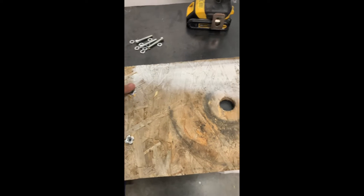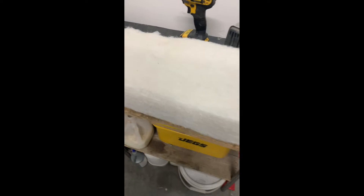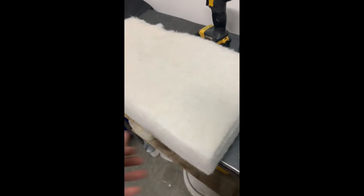So now we have these nuts installed. What we're going to do is take the foam and put it on the seat. We're probably going to staple the foam.